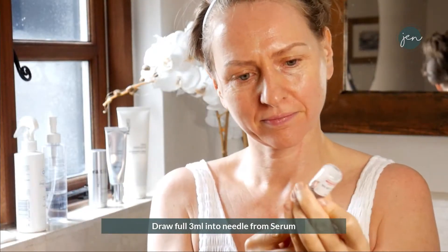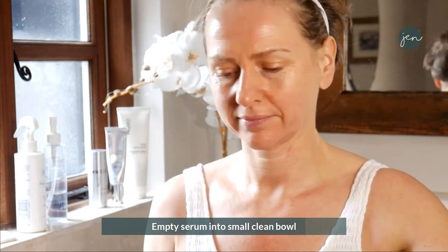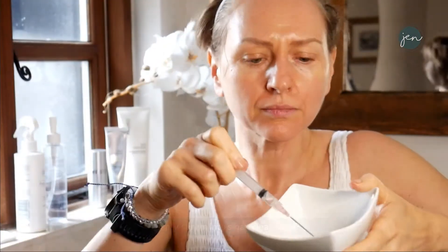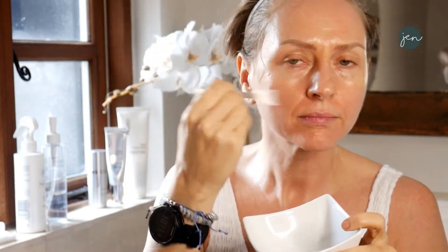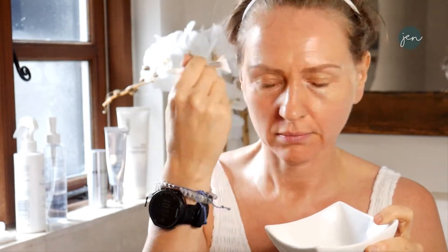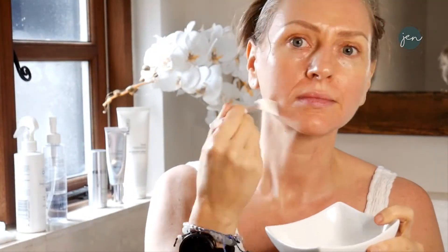Taking your serum, put the needle into the grey bit and push it to the corner, to the neck of the pot. Draw and empty it into a clean bowl and put all the serum in — it's easier and much more efficient during treatment. With a clean brush, brush a layer of the serum over half the face that you're going to work on. It might tingle a little bit as you've applied the peel, but this will soak into that newly exfoliated skin. Careful around the eyes — only a thin layer.